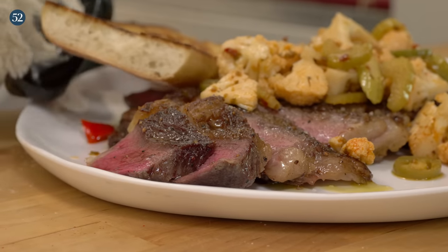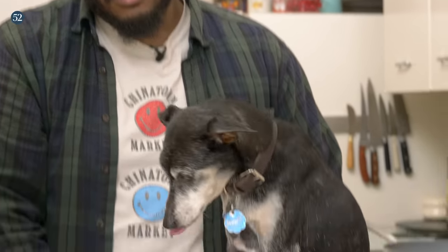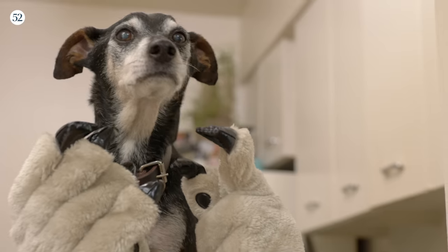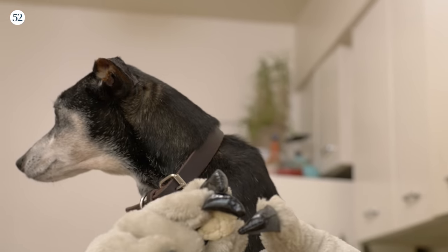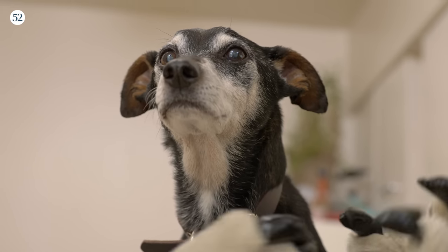And there you have it. Our first ever special guest on Rome's Cozy Kitchen — Gilligan. Thank you guys for watching. We're going to do a taste test, but Gilly's going to do a taste test. He's been such a good boy and this is steak — no salt, no pepper. Stay out the comments. What do you think, Gilly? I think he says it needs more salt and more pepper, but you can't have that. Don't forget to like and subscribe to Food52 to see more of me, Gilligan.